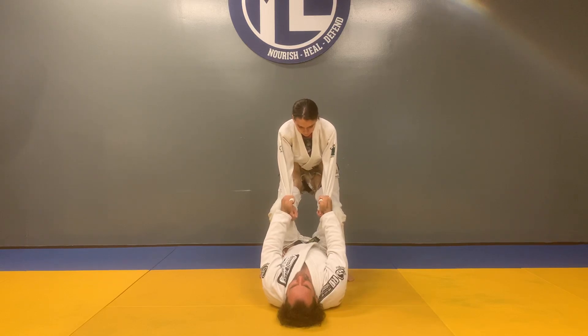Setting up the De La Jiva guard with a leg push, then executing the rear sweep.